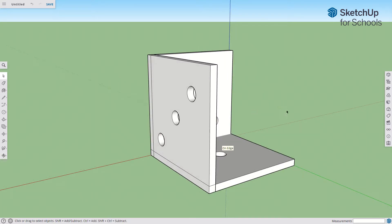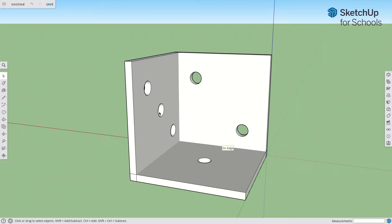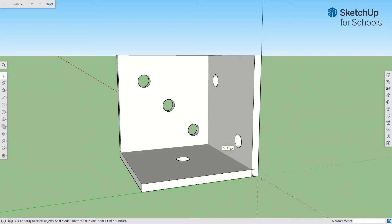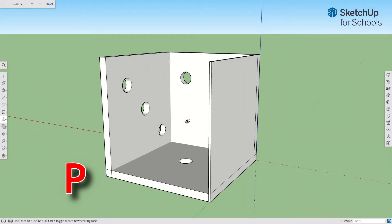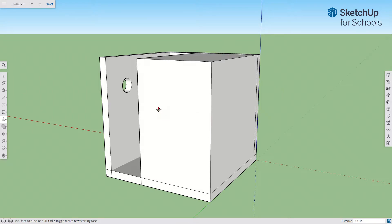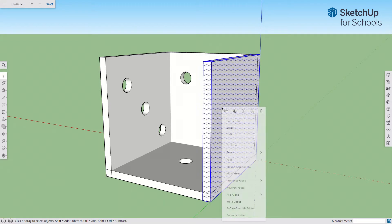This is where things get important. When making a die, the opposite side always adds up to seven. We have one, two, three — so my next number is four, which goes opposite the three. Three plus four is seven, so my fourth side will go right here. Rectangle, click, drag, click, 4 comma 4. P for push, click, drag, click, point two five. Triple click and make a group.